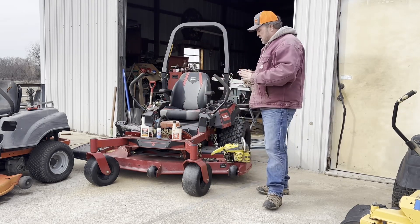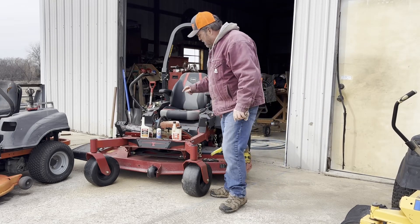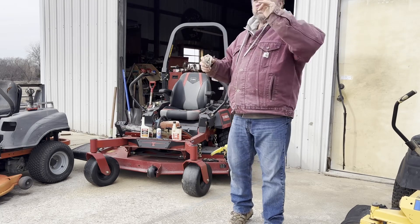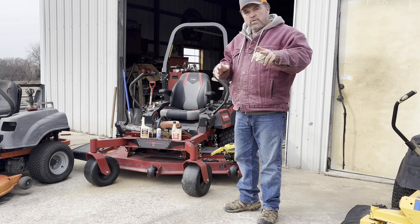We're just out here servicing up some of our solos today. It's going to be a really cool video. What we're going to talk about today is, as winter just came on and you want to service up your equipment that you stored for the winter.